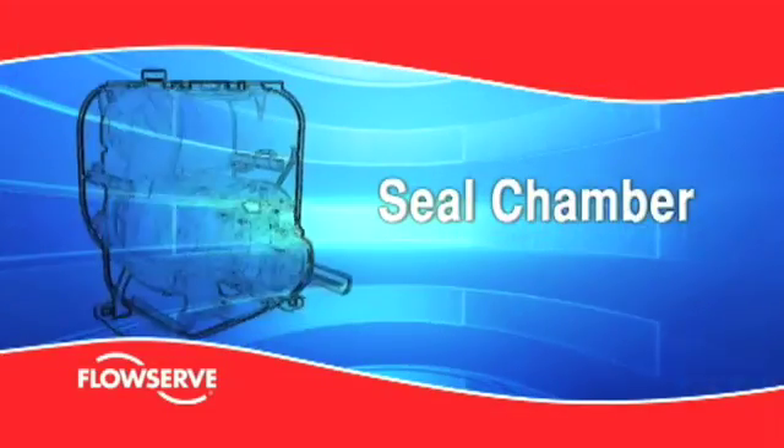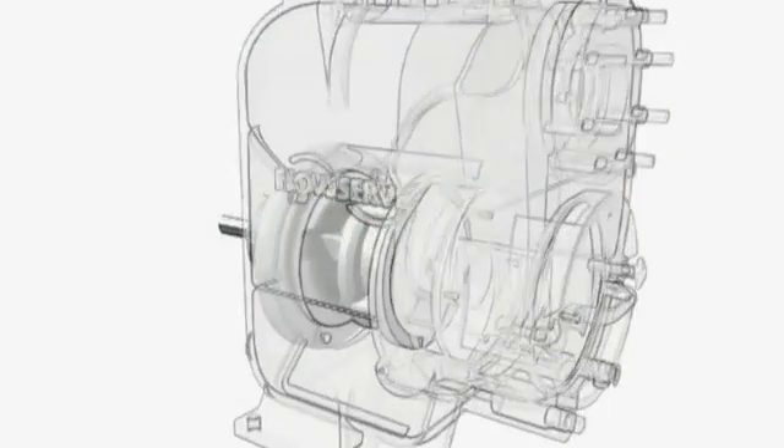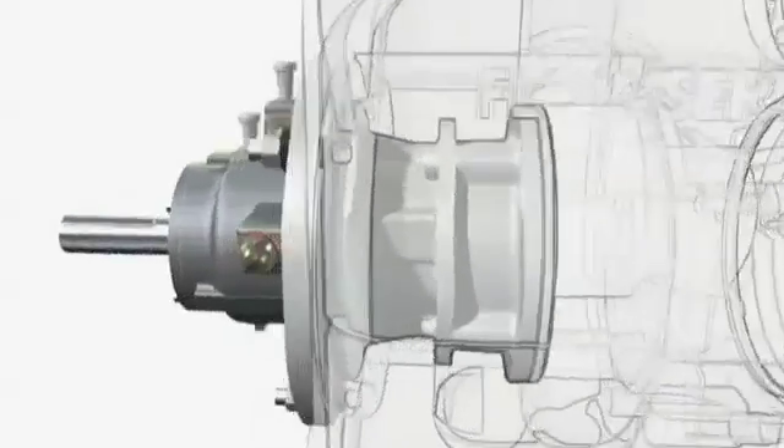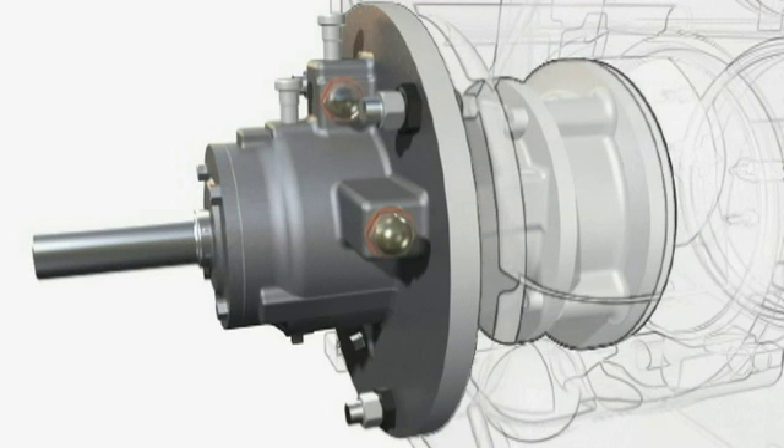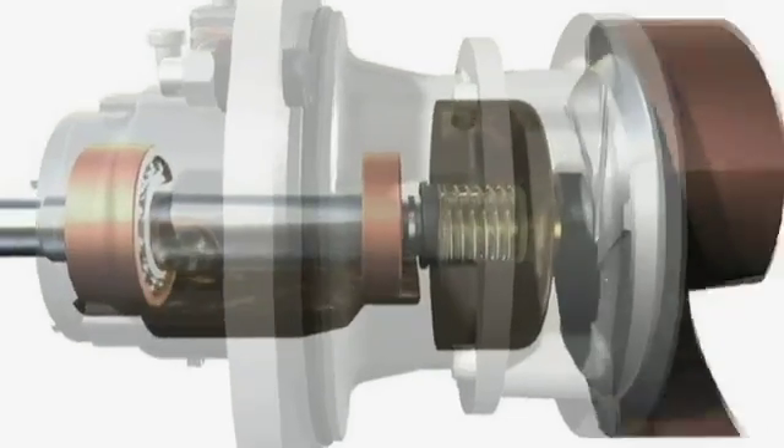Seal chamber. The MPT employs a replaceable seal housing to facilitate maintenance. It is positively located, sealed and fastened to the bearing housing and forms an oil chamber in which the seal runs fully immersed.